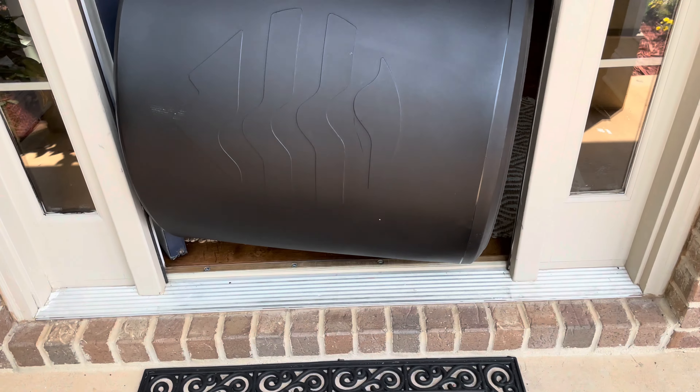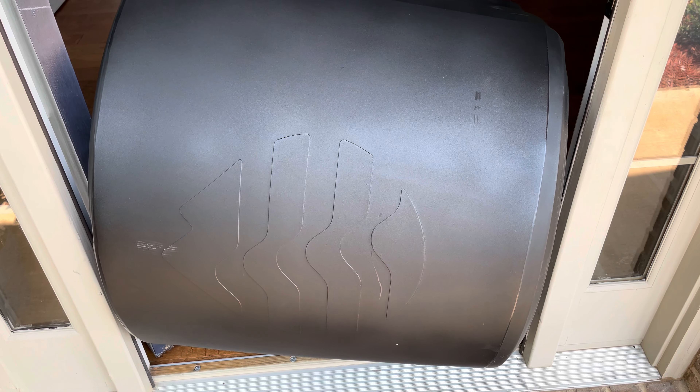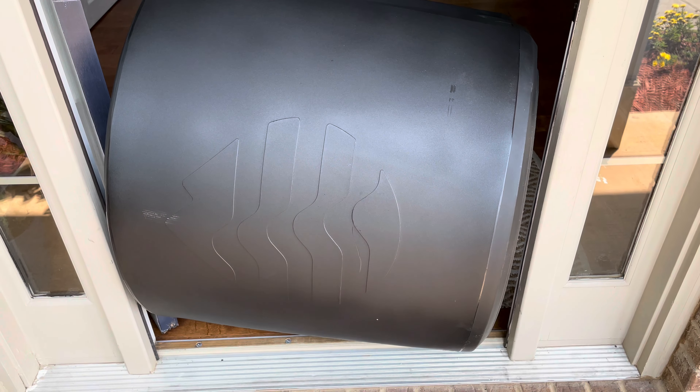If you're wondering whether it'll fit through a front door — yes and no. You actually have to turn it on its side, so if you have a narrow door just be careful of that.